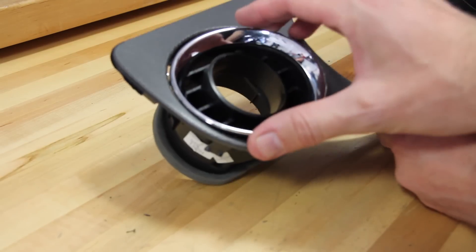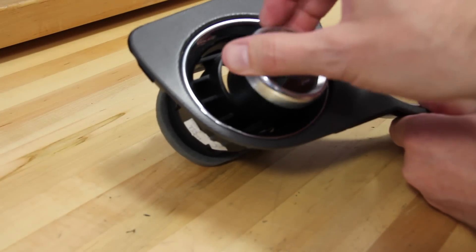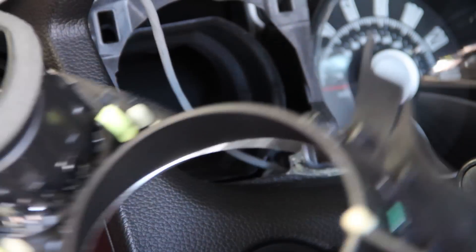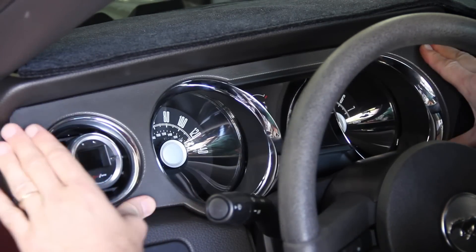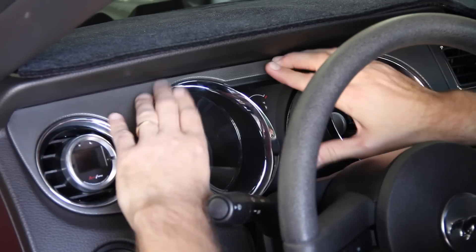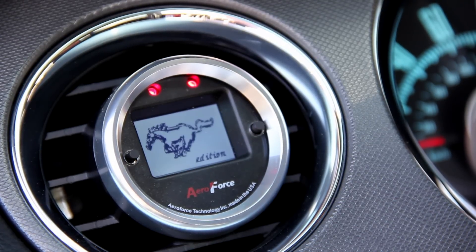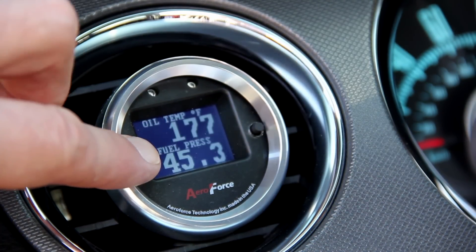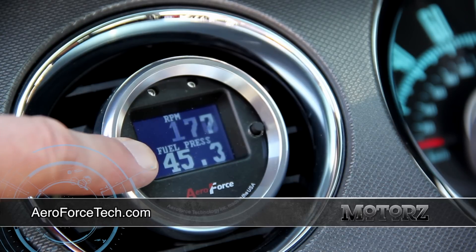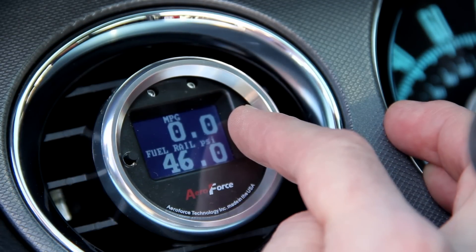There's nothing more obnoxious than installing gauges on your dashboard, which is exactly why we installed our AeroForce interceptor gauge right into the dash using a Roush Mustang AC vent gauge pod — pick one up from AmericanMuscle.com for about 30 bucks. The gauge plugs right into the OBD2 port for easy installation. After turning on the vehicle it comes to life and you can configure the display using the buttons on either side of the face. For more information visit AeroforceTech.com.